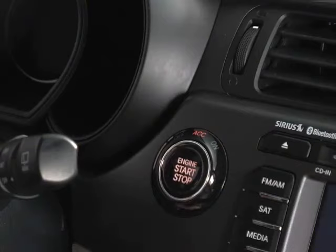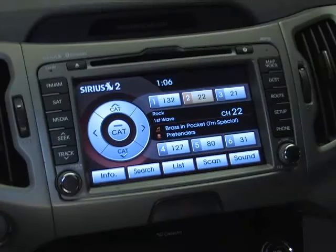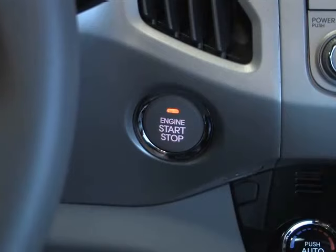This is accessory mode. Most electrical accessories are now operational — for example, you can listen to the radio without starting the vehicle. It also unlocks the steering wheel.